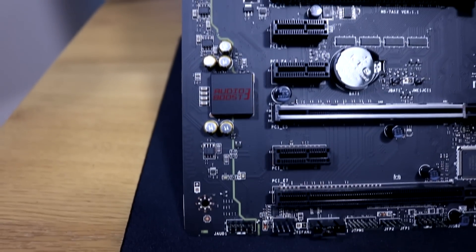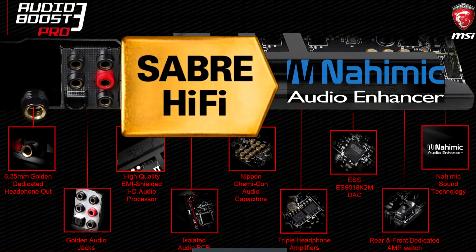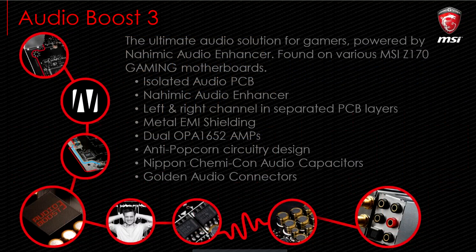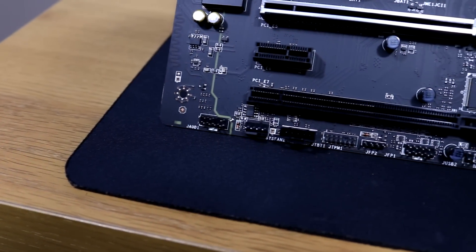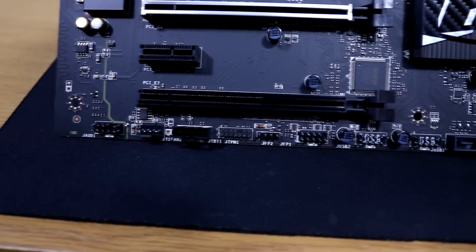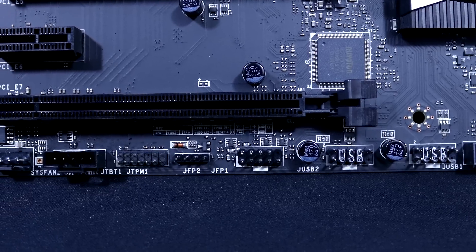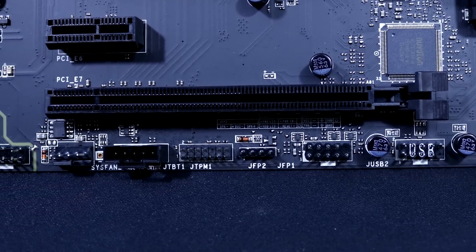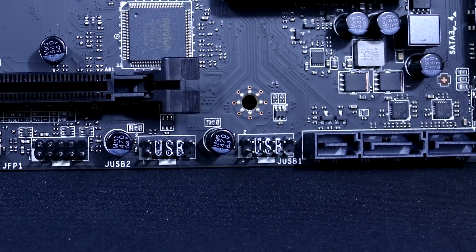To the left of the PCIe slots we have MSI's Audio Boost 3 sound chip, one of the most commonly used sound chips on MSI boards today. It's powered by a Nahimic audio enhancer and features an isolated PCB — identifiable by a low line around the sound chip — plus a metal EMI shield coating, dual op-amps, and Nichicon audio capacitors, so you'll get decent quality audio while gaming. Below that is another PWM system fan header, and to the right are your standard front panel connectors: power switch, reset switch, audio jack, microphone jack, and hardware ID pins.